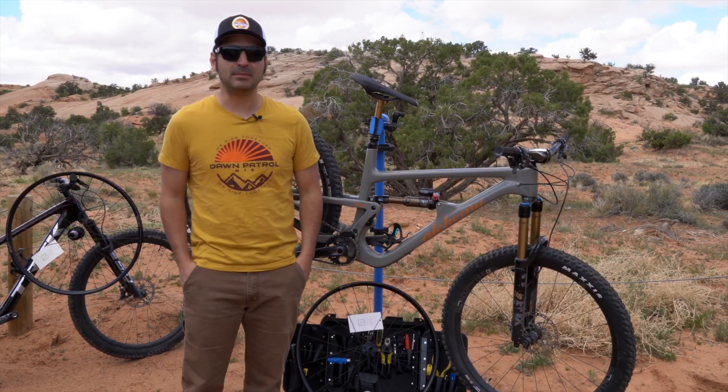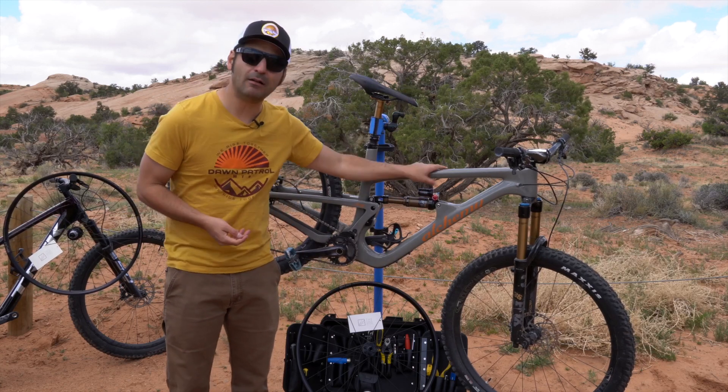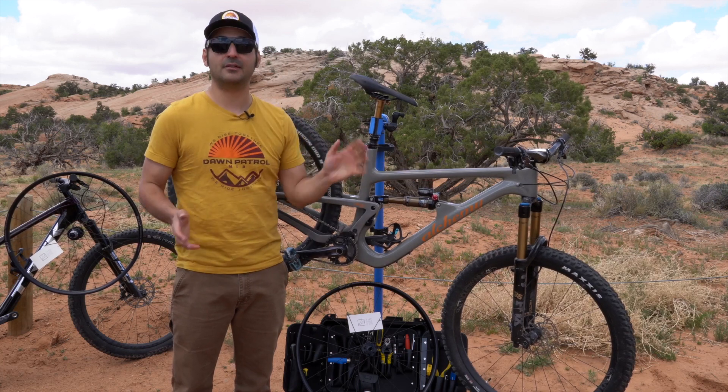Hey, everybody. Dan Cavallari, Dawn Patrol MTB, and we are out here in Moab doing some gear testing. I have been riding this Alchemy Arctos for a couple days now, and I've got a lot of opinions about this one.